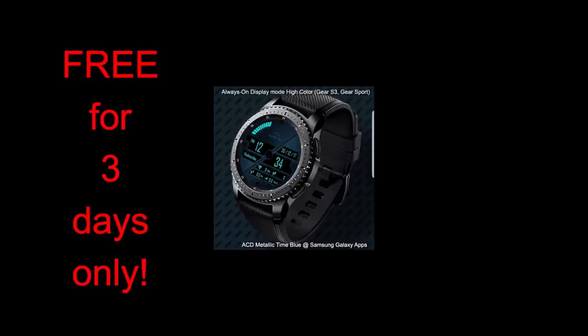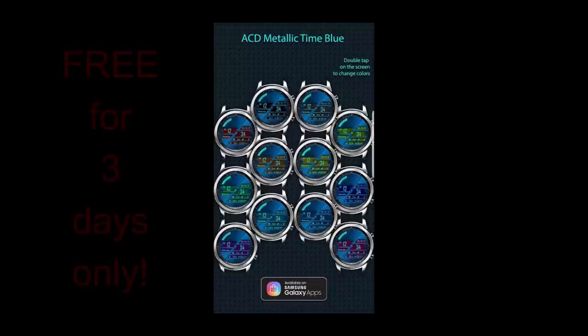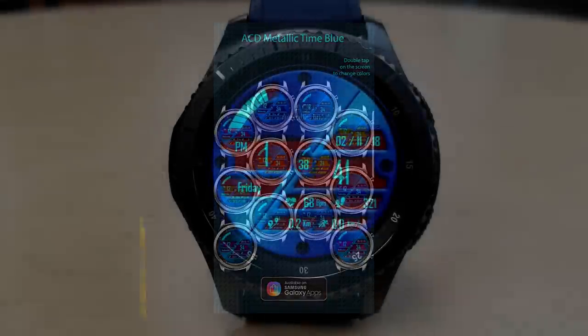Please let others know about the freebies, because I'd like as many people as possible to at least get a chance to download it before the promo expires. Okay, let's go have a closer look at this now-free watch face called Metallic Time Blue.